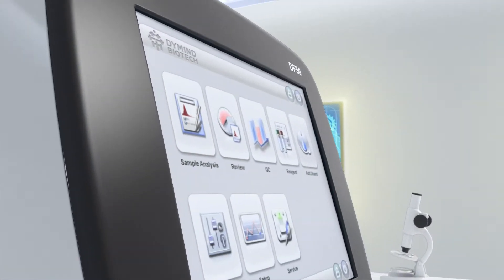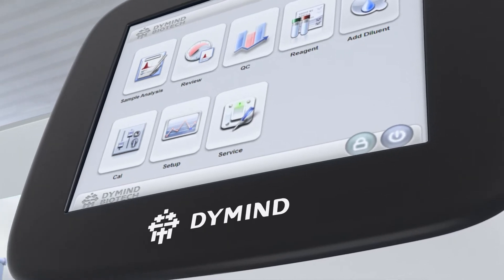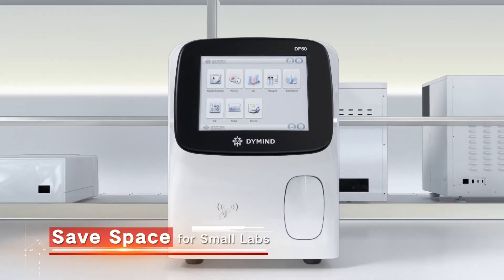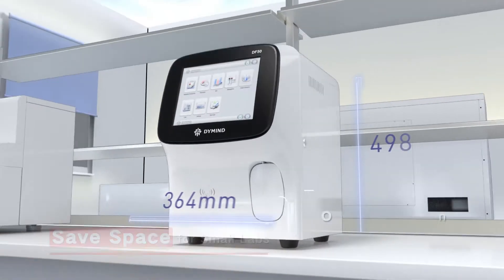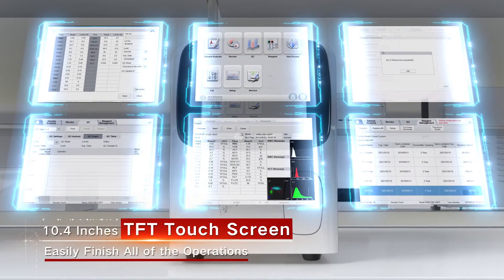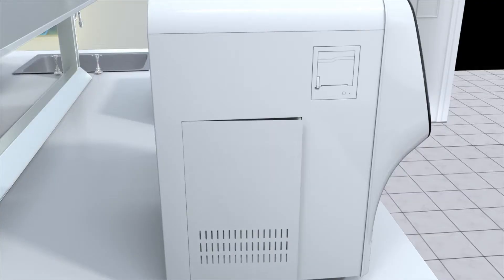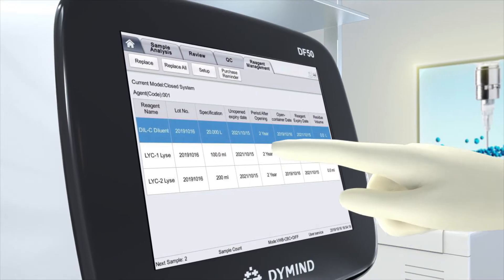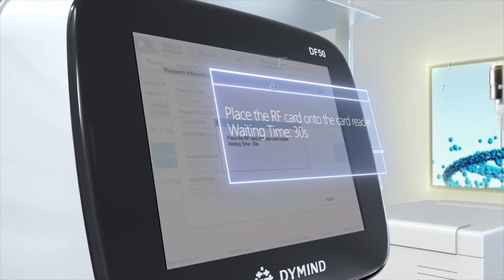The system performs full WBC 5-part results with a compact size, customized for small labs to save more space. It provides a 10.4-inch LCD touchscreen and a built-in reagent design that saves even more space.